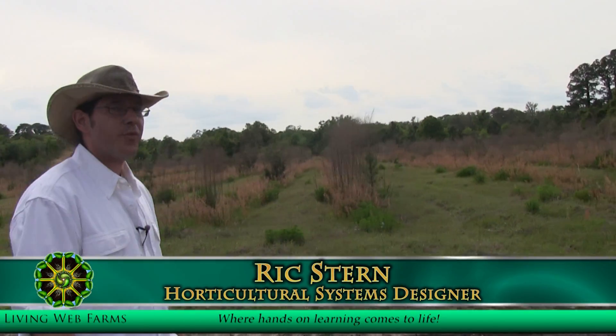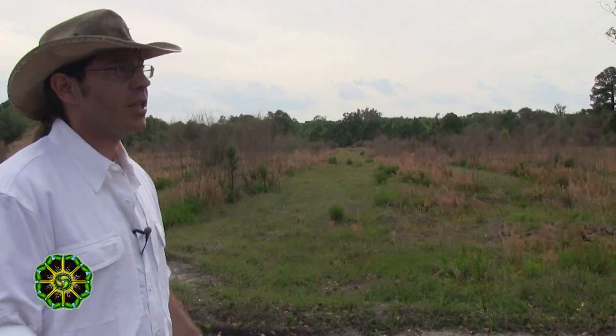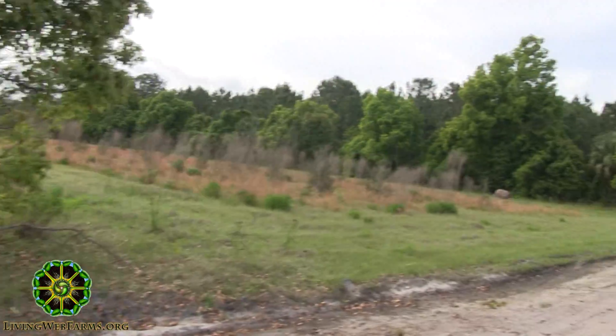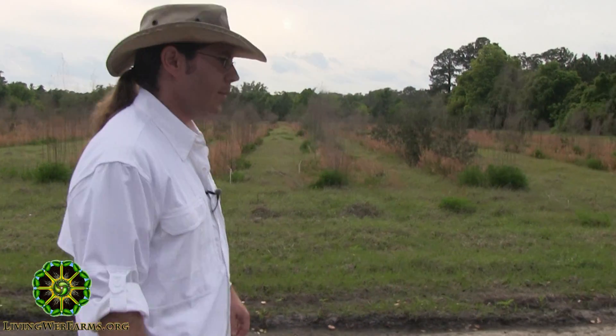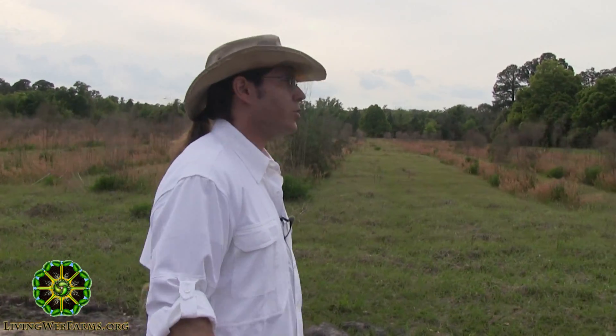I showed you a typical Florida disposal and described the advantage we're going to have on these smaller acreages selected for this polyculture orchard. You'll notice that there's hardly a section larger than six acres, and nothing's much smaller than about three and a half. Those are the places where I had soils that would drain themselves without any sort of intervention.